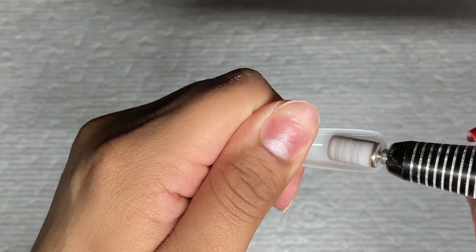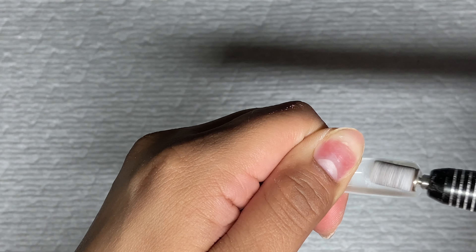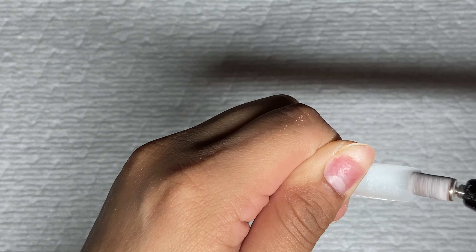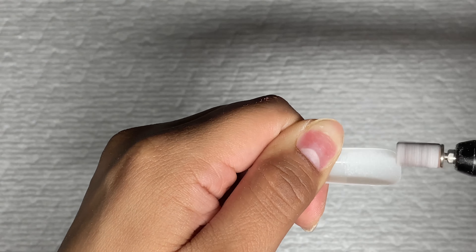So I'm going to size my tip and etch on the inside and get it ready to adhere. I'm going to dust it off and make sure everything is nice and clean before we move on to the next step.